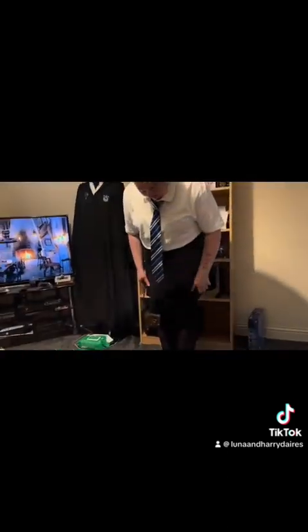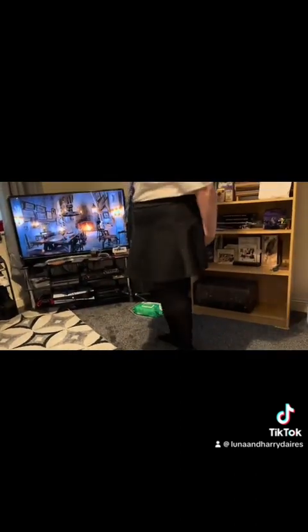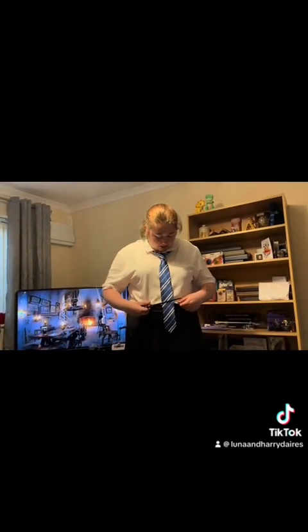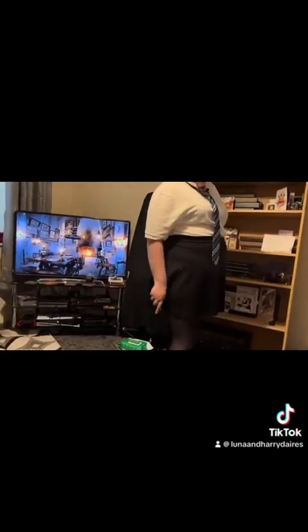Ta da! So yeah, this is what I look like so far. I do have a headband but I will not be putting it on in this video — I'll be putting it on in another video. Yeah, this is the tie, I have this t-shirt, the skirt, and the tights.